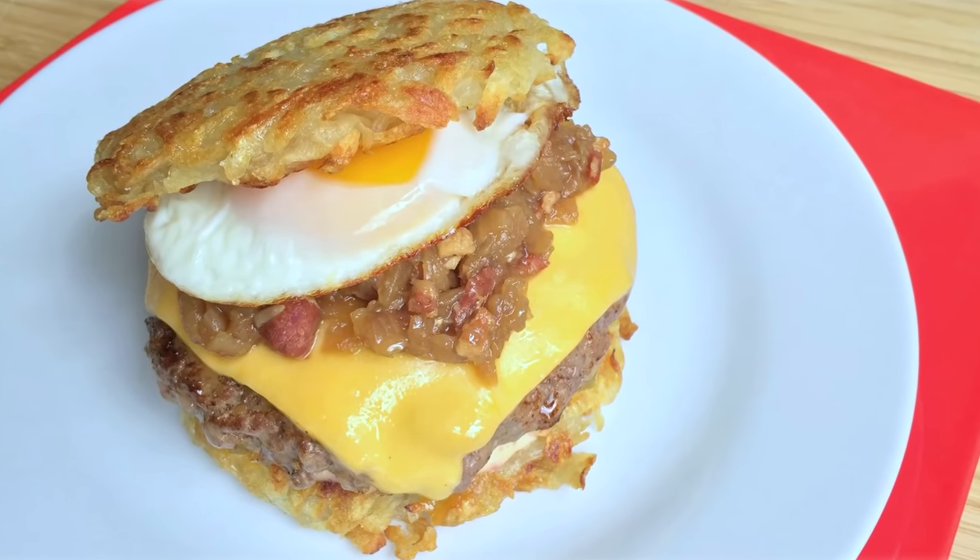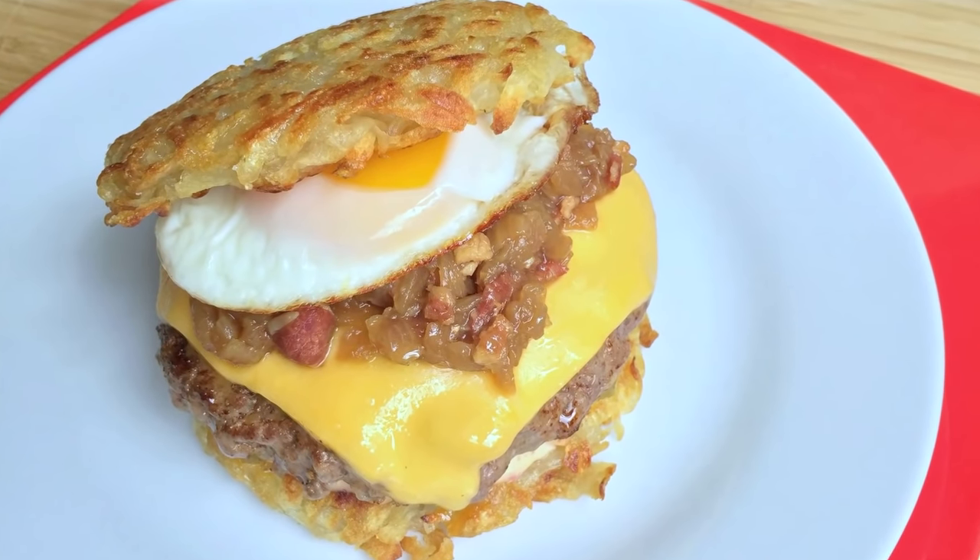Sarah from Average Betty here, and I'm making hash brown burgers. By substituting the bun with crispy golden hash browns, you get meat and potatoes in every bite, which also means no more wasted energy reaching for fries. Let's make hash brown burgers.